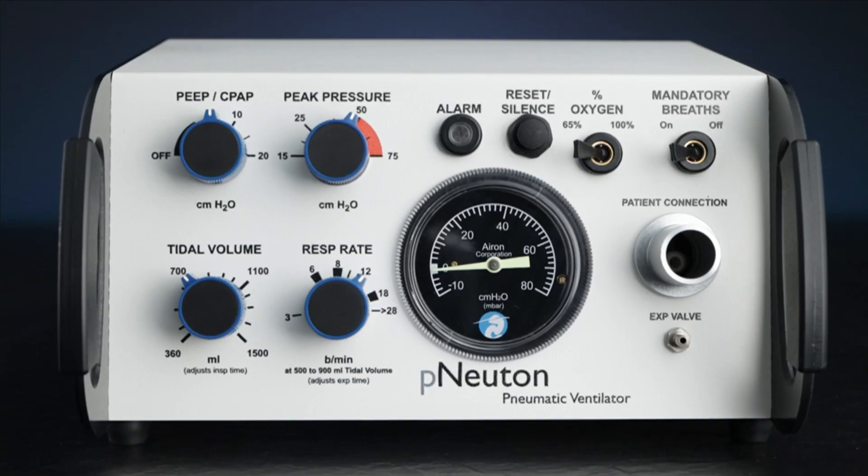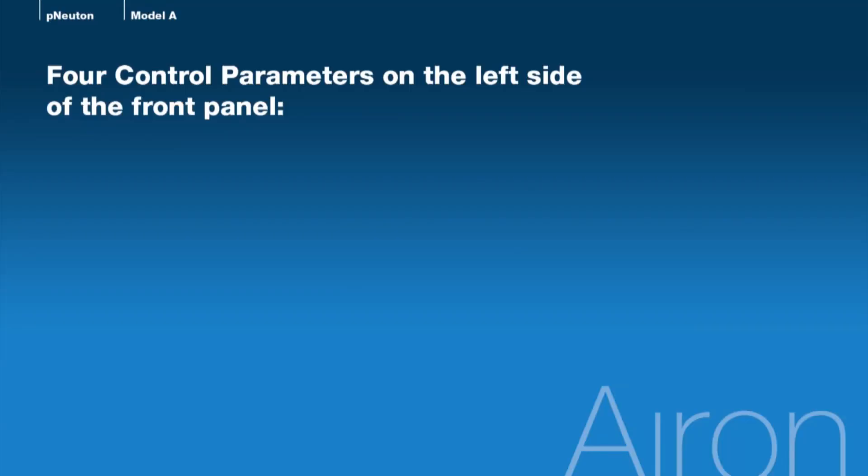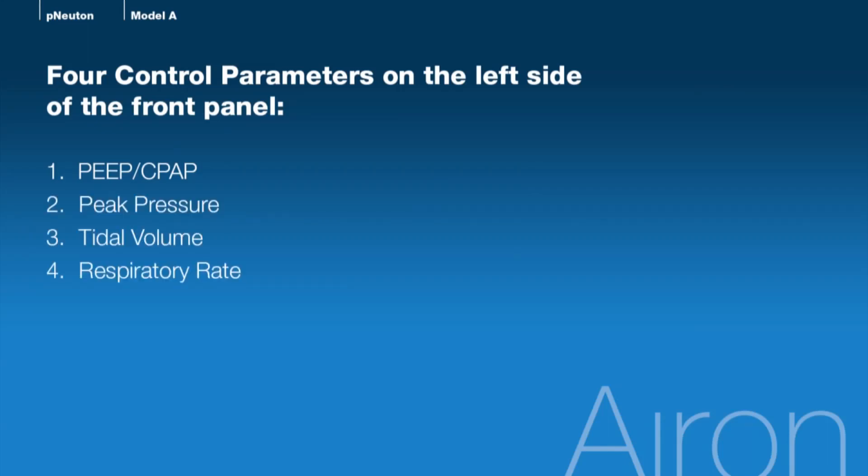Now let's move our attention to the front panel of the Newton Model A. We'll review the four control parameters related to patient respiratory support: PEEP/CPAP, peak pressure, tidal volume, and respiratory rate.